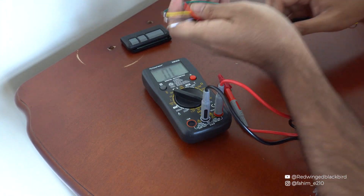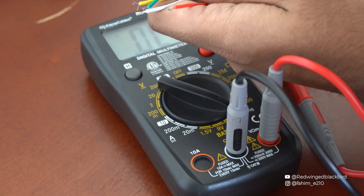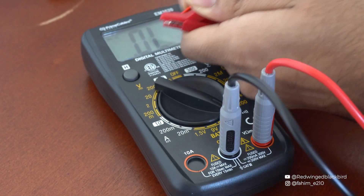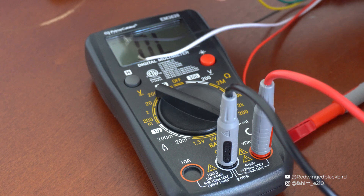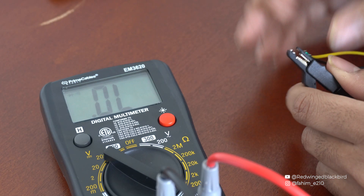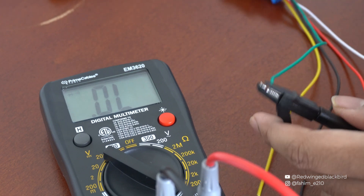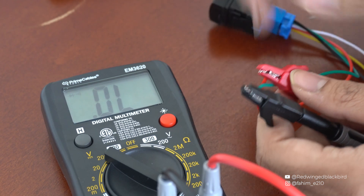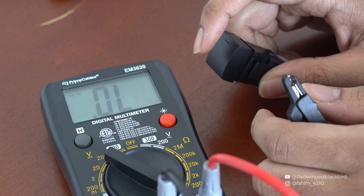I'm going to grab my button with the stripped wire and pull you in closer. We're going to connect the red probe to the red wire. Then I'll test each of the colored wires — yellow first: press the button, nothing. Then the green: press the button and I get continuity. Connecting the black to the red and pressing the button also gives continuity. This is how you identify which wires to solder.